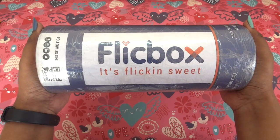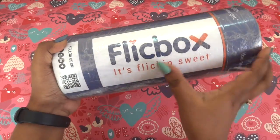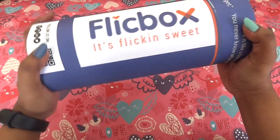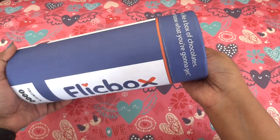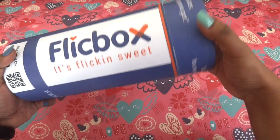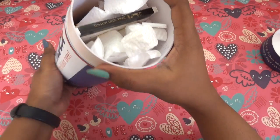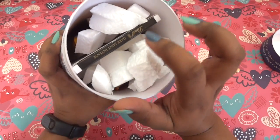I like the packaging. They have their logo with a heart and it says 'it's flicking sweet.' After removing the outer packaging, it says 'life is like a box of chocolates, you never know what you're gonna get' — that's so sweet. And this is how it opens. There's some thermocol inside, which I think is to protect the chocolates from getting damaged.